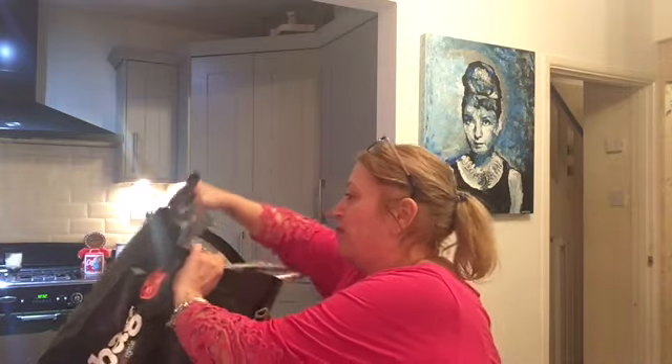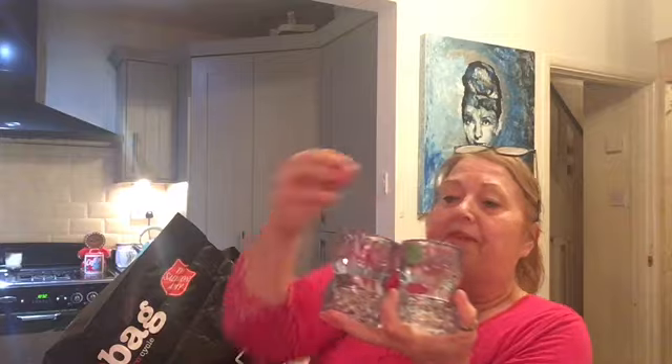I picked up these. This was a pound for the two, and they are so heavy. It's like an aquamarine blue, or like a blue topaz-y colour. I just thought they'd look really, really pretty.